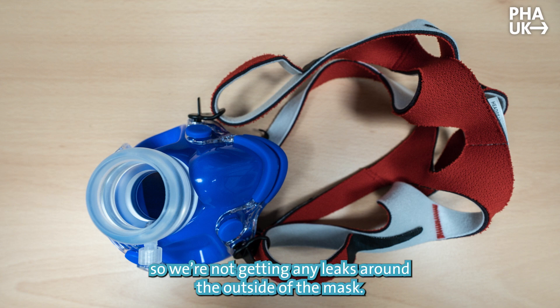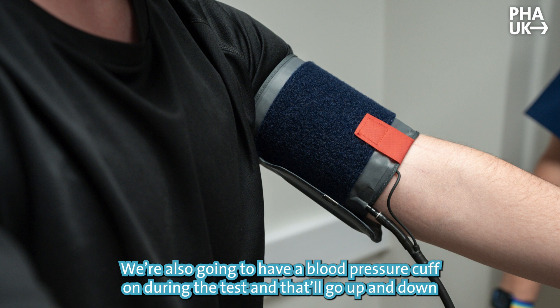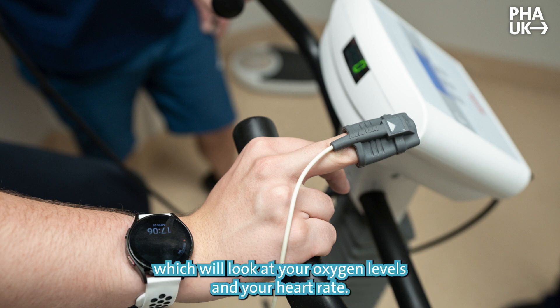The mask has to be fairly tight so we're not getting any leaks around the outside. You're also going to have a blood pressure cuff on during the test, and that will go up and down quite a few times during the exercise. Finally, you'll have a little finger probe on, which will look at your oxygen levels and your heart rate.